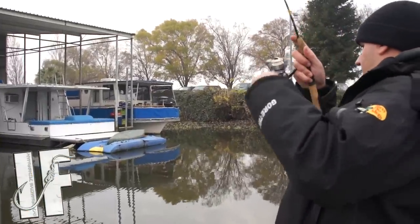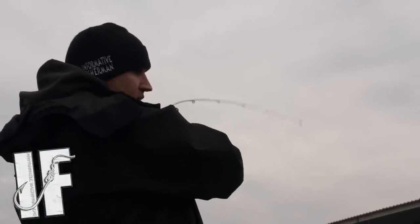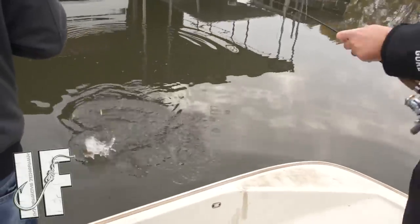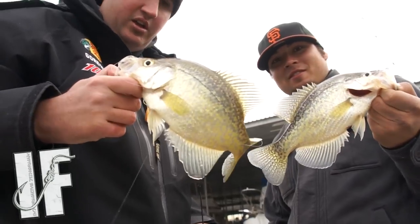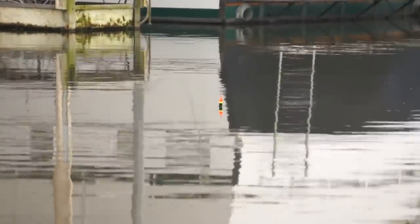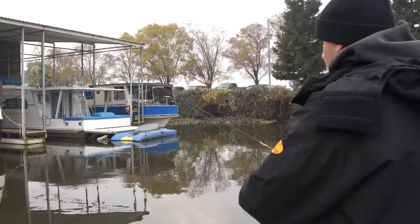Got him right there — out here in the California Delta, my goodness gracious. Delta black crappie — you know what these are, Dave? It's a fish fry, baby! Hey, what's up guys, Nick the Informative Fisherman here. Today I'm out fishing the California Delta for crappie, but I'm going to be breaking down techniques that'll work anywhere you choose to target these fish across the country.